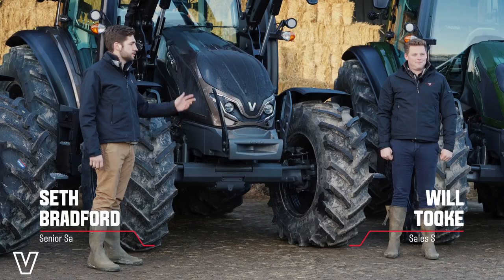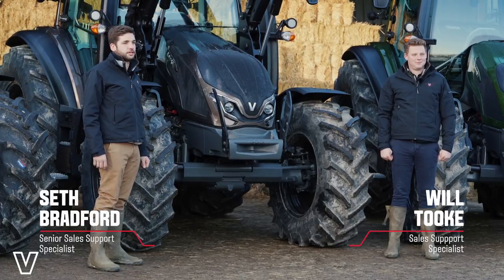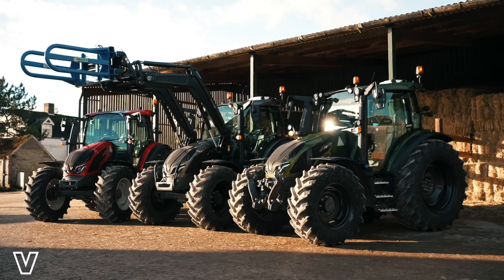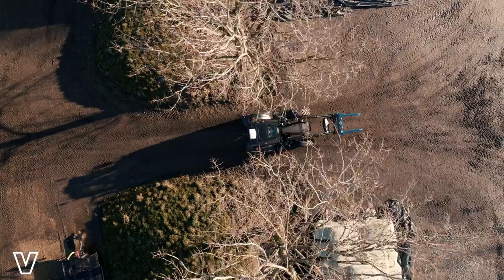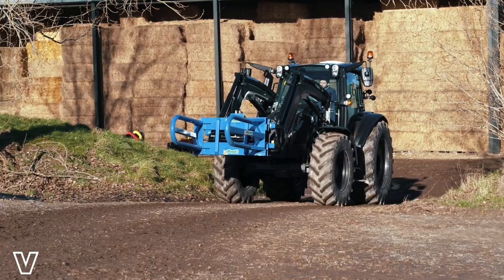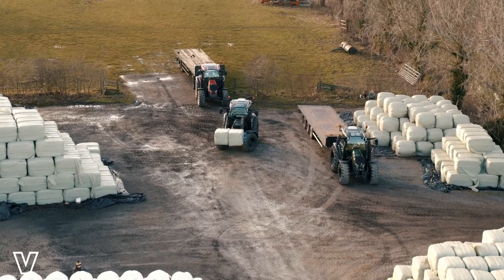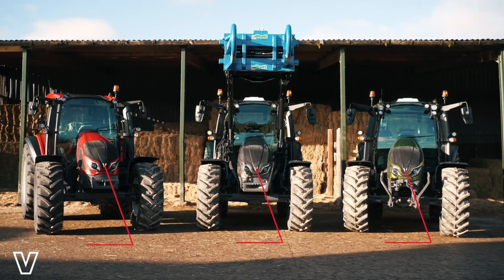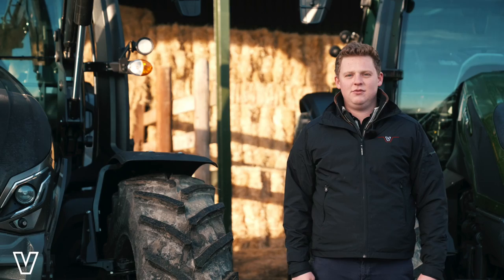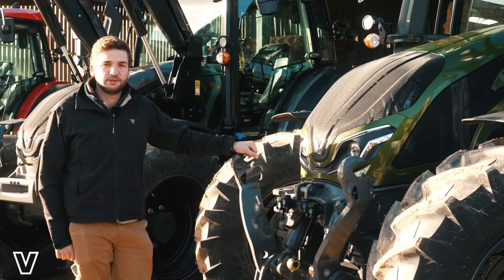Hello, my name's Seth and this is Will, and today we're going to be talking about the all-new G-Series from Vultra. We're going to be talking about the Hi-Tech, Active and Versu, all available from 100 to 140 horsepower. I'm going to be going through some of the key sales features of the all-new G-Series.